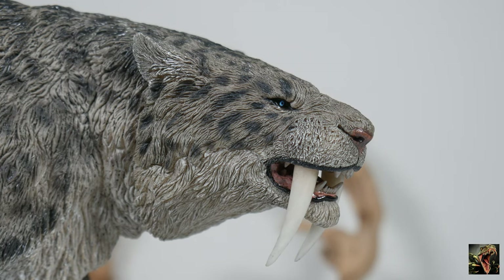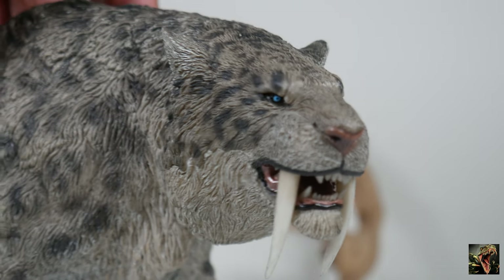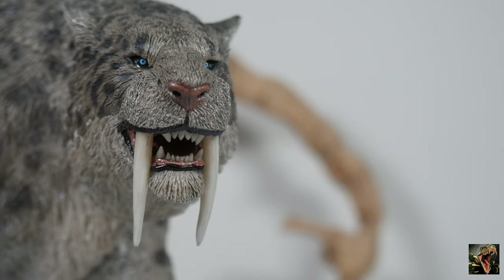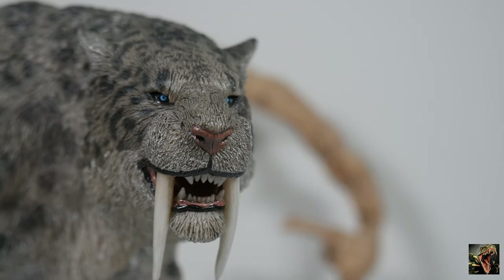Now looking at the color palette — you can see the gray and the blacks, showing how it blended in with the snow and the ice from back in the day. And you can see how white those teeth are. The eyes on this critter — the pupils are blue, a beautiful blue. It is just awesome. The snout has a kind of brownish-red color to it. Looking real good — those eyes are beautiful.